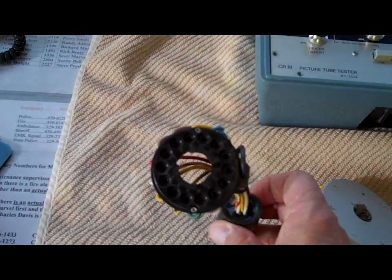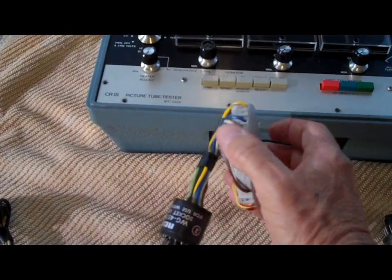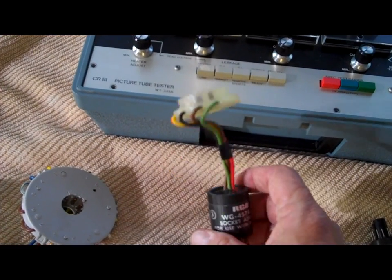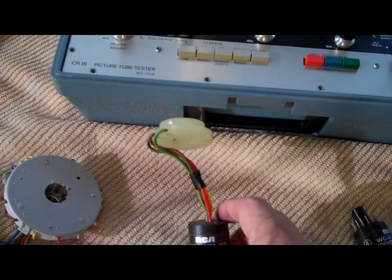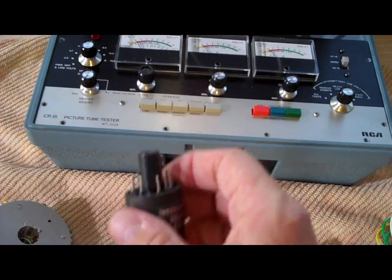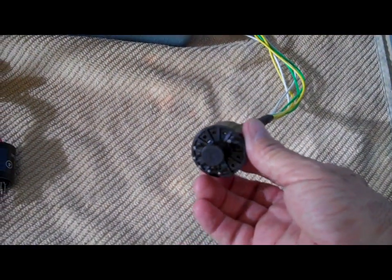We've got adapter number one — pretty good size, a big sucker — with a male plug on the end. Number two is even bigger yet, again with a male plug. Adapter number three also has other numbers written on it; I think this is the one that will work with my TV. Adapter number four is a lot smaller for a different kind of tube. And number five would be your universal. All of them are keyed — they have a key that goes into a slot.